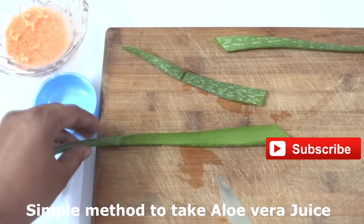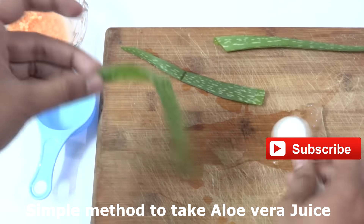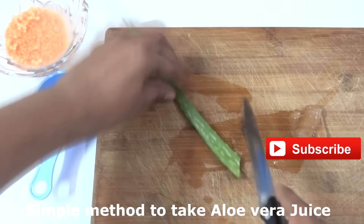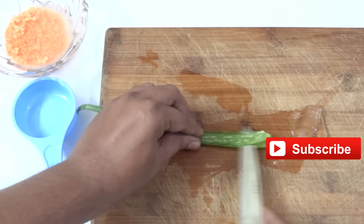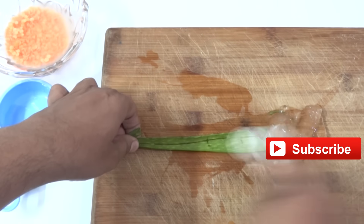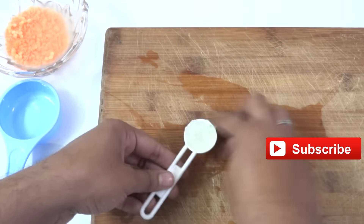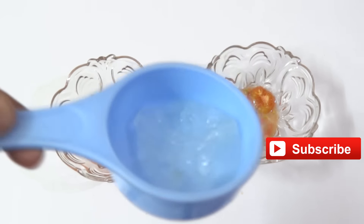It is a very simple method — just peel off the skin on top, and with the help of a spoon you can take the aloe vera gel or juice out of it. This is the simplest method to extract aloe vera from the plant. Here is the fresh aloe vera gel, already ready.